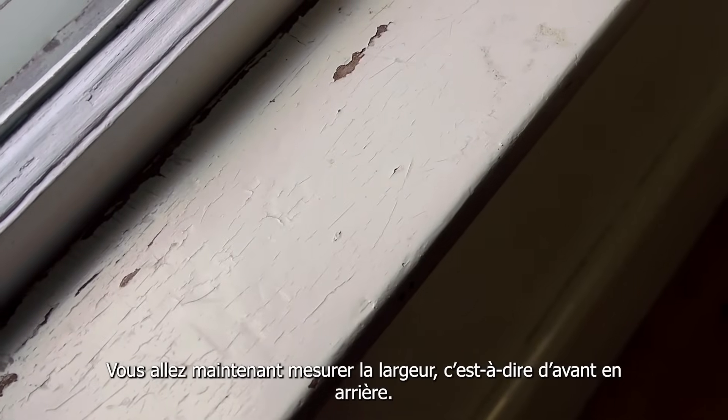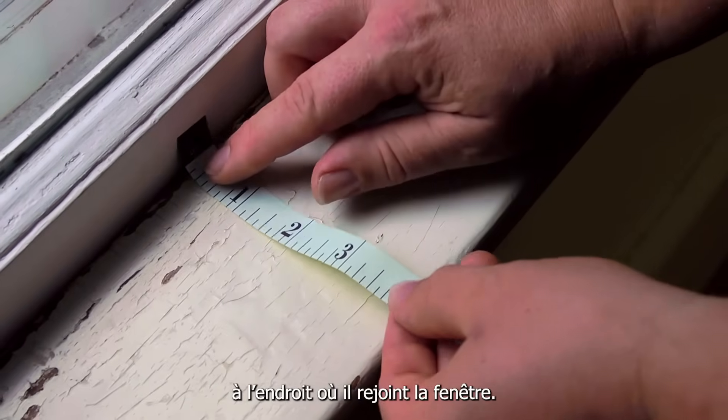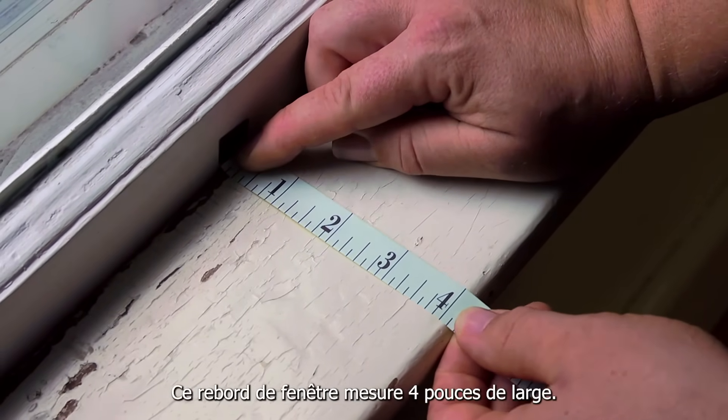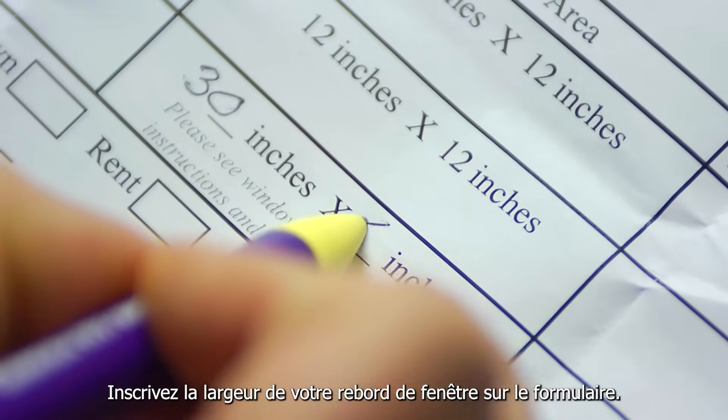Now you'll measure the width, or from front to back. Put the end of the tape measure at the back of the windowsill where it meets the window. Stretch the tape measure towards you. This windowsill is 4 inches wide. Write down how wide your windowsill is on the form.